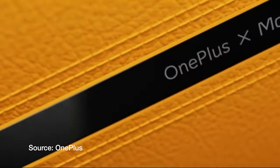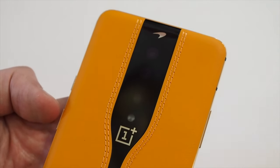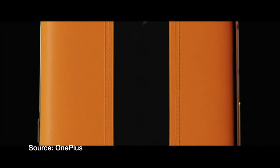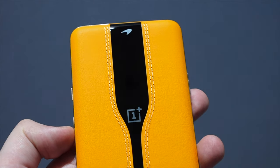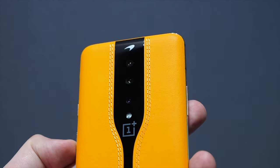It's electrochromic glass, which means it responds to different voltages. When activated, it switches between this tinted mode and a transparent mode, which lets you see the cameras on the back, and when the glass is tinted, it acts as a sort of ND filter for the cameras when you use the camera app.